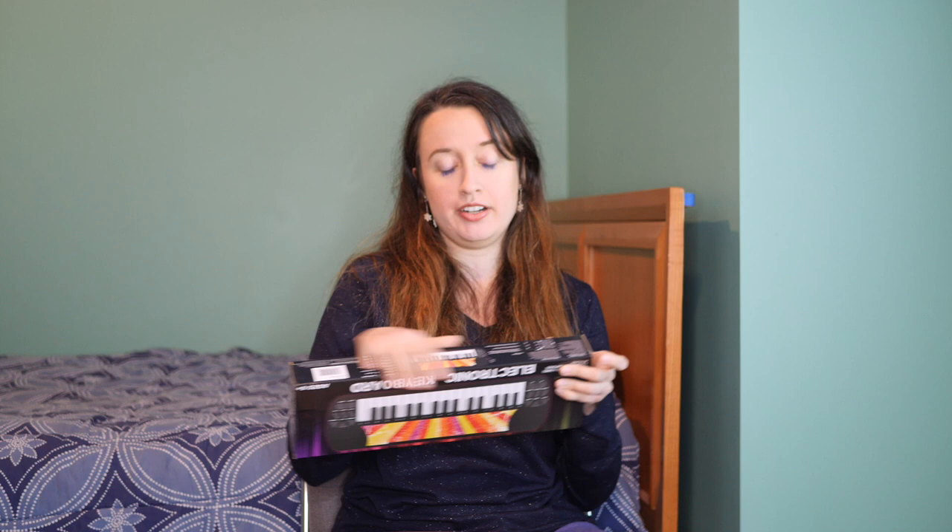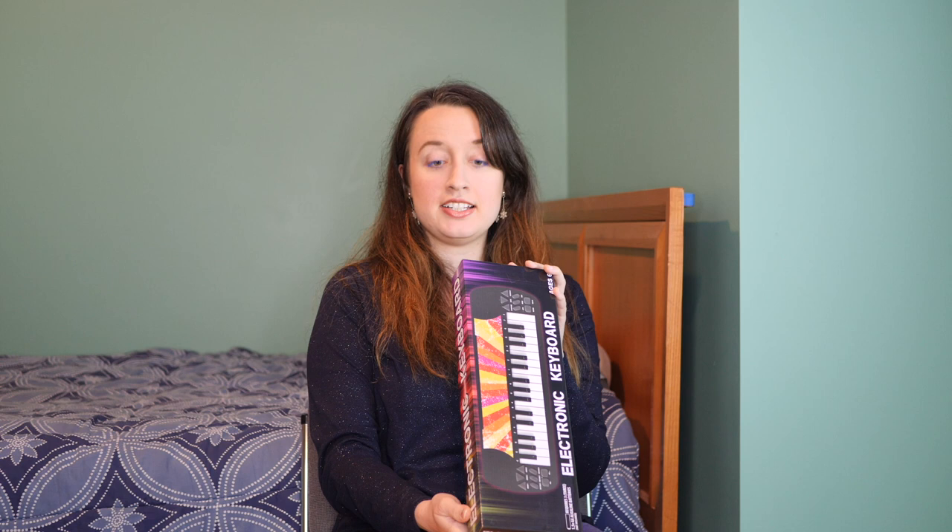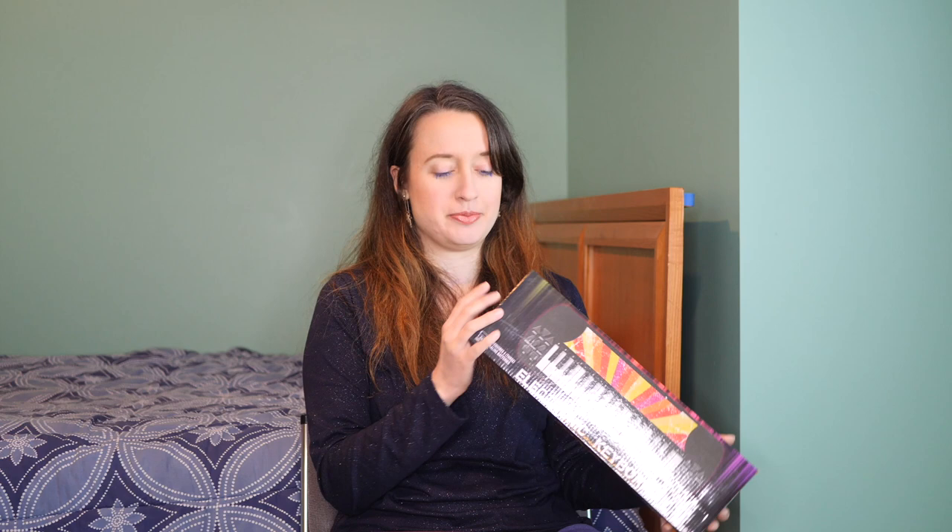It says 'electronic keyboard,' so that's what we're going with for the title of this video. When I bought this it said it requires three double A batteries that are not included, but on the back it shows that I need triple A batteries — so I was confused about what to buy. I got some double A batteries from Dollar Tree, ten for a dollar, and some Duracell triple A on clearance at Kroger. It says age six plus, includes eight sound effect modes and eight rhythm modes, and you can record on here.